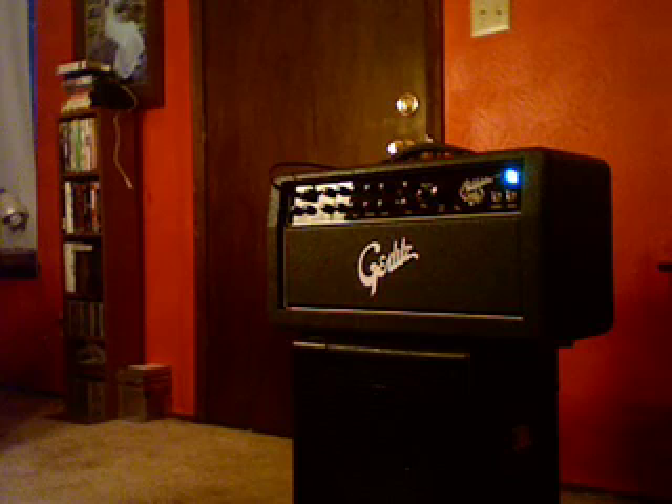It's hand-built in the USA. This one, in particular, is number 45 of about 50 total Gerlitz amps ever made.